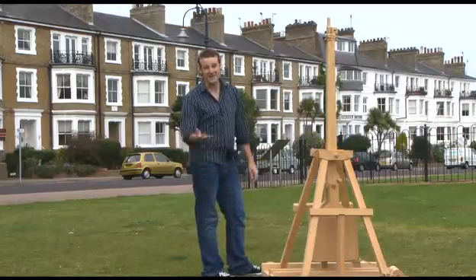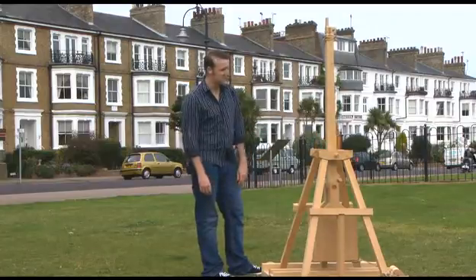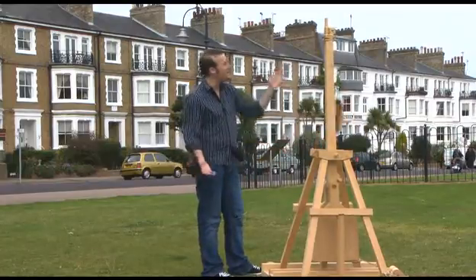Wow, now we have here, as you saw at the Excel Center, this amazing trebuchet, and we thought we'd come outside to have a go at firing it.